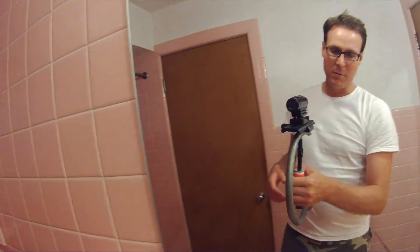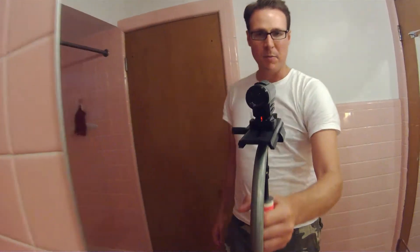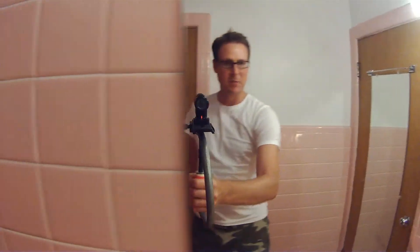The camera in this case is a Contour Roam, but this rig will work with pretty much any relatively lightweight camera. I'll give you an example of some of the footage here in a second, but you can see even in my bathroom it's really, really steady.